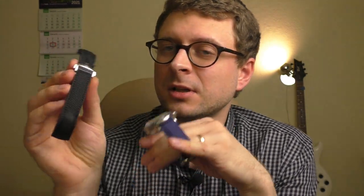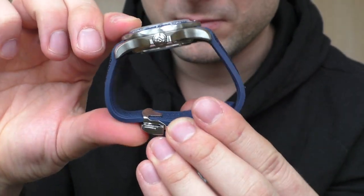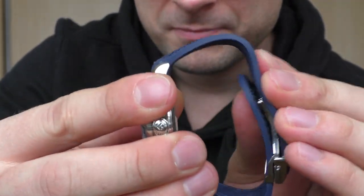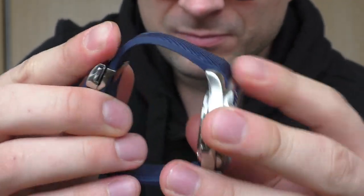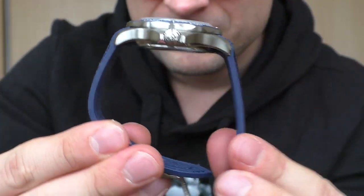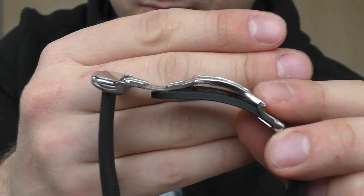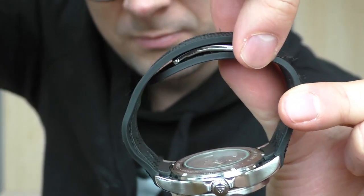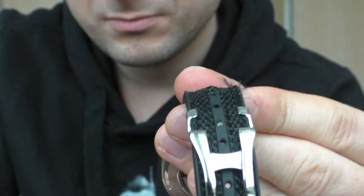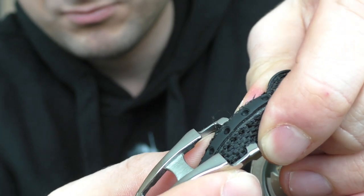How about these straps? How do they feel on the hand? They feel bad — they are very stiff and they form a kind of weird square shape. They look like they're gonna feel good but not really. Even though the clasp is wonderful — very easy to adjust, easy to close and open, and feels very good quality — the strap itself is very stiff and I just don't like it.